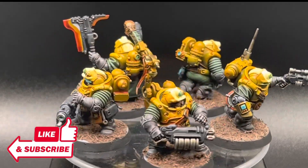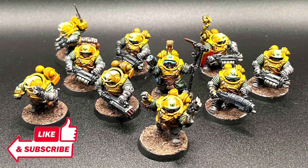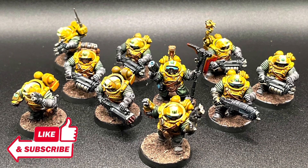I had a great time building and painting these guys. They are really characterful, and they fit right in with the rest of the Leagues of Votann army. I hope you enjoyed this video as much as I enjoyed making it, and I hope to see you in a future one. Happy hobbying. Thank you.